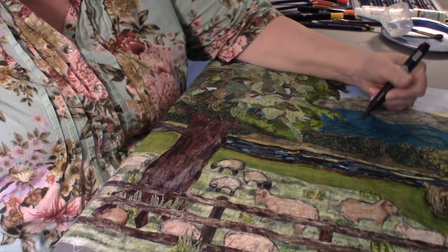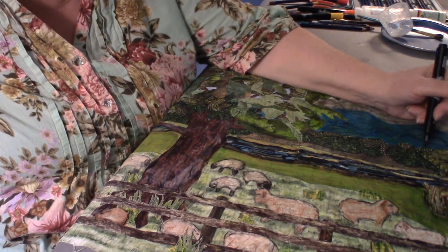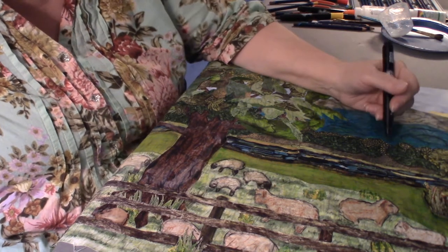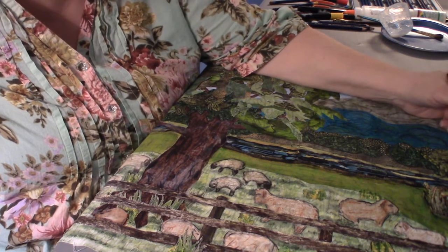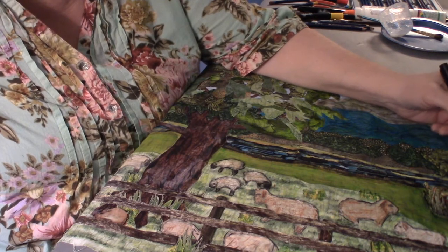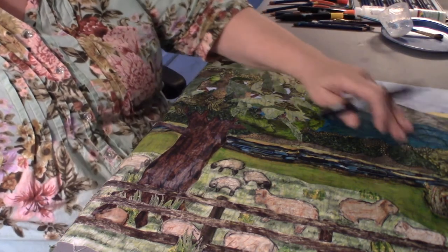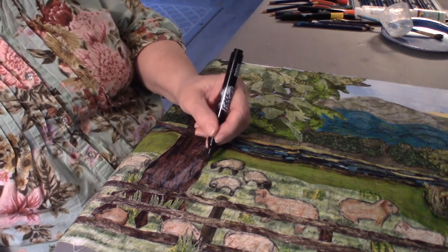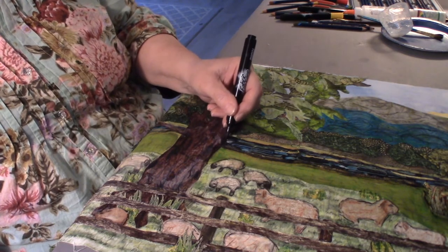I'm not going to use the marker on the mountains because it would leave lines that are just too sharp and you can't blend them in — those mountains are supposed to be so far in the background that you're not supposed to be able to see everything going on. Make sure you outline your tree to give it a definite edge.